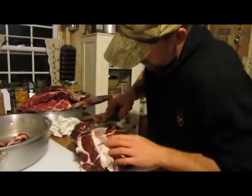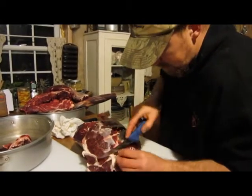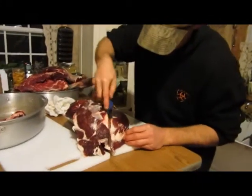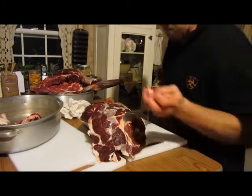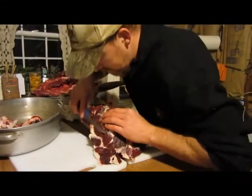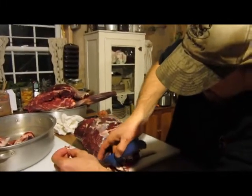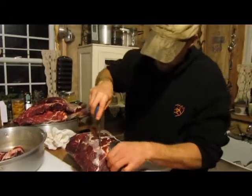Take some of this off right here. Dogs need something to eat too. They're spoiled already.